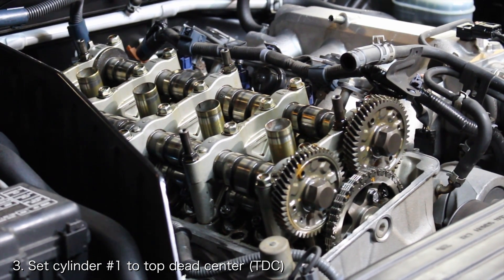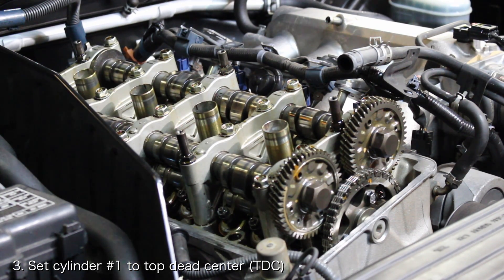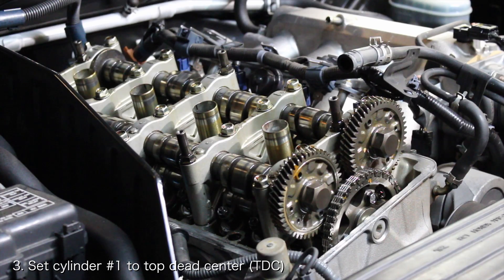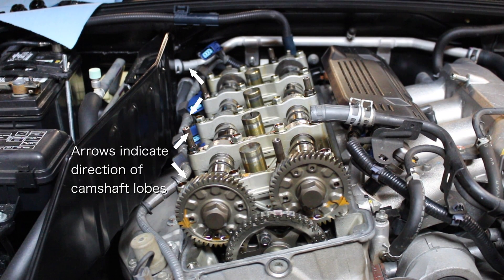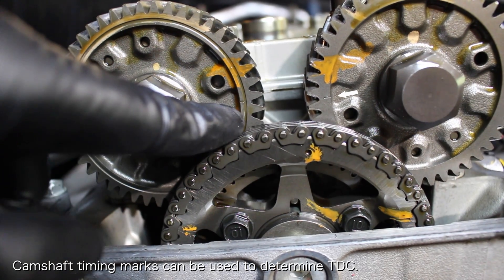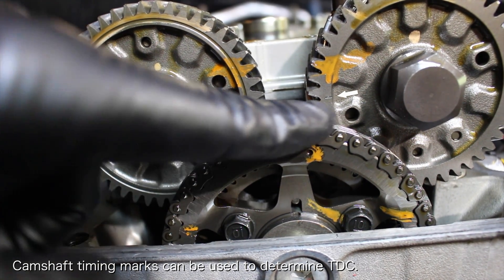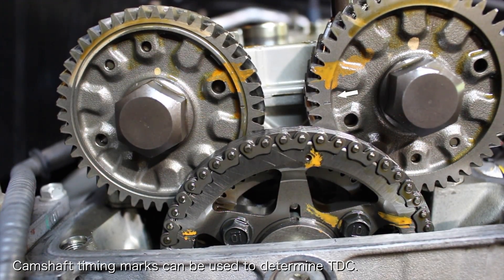Now you want to set up cylinder 1 so that it is at top dead center. I could make an entire video explaining what top dead center is, but for the purposes of this video, all you really have to know is that when a piston is at top dead center, the valves can be properly adjusted. You can tell when a cylinder is at top dead center because the exhaust camshaft lobes will point to 11 o'clock and the intake camshaft lobes will point to 2 o'clock. You can also tell by looking at the timing marks on the cam gears. For cylinder 1, the timing marks on the cam gears will be pointed directly towards each other.